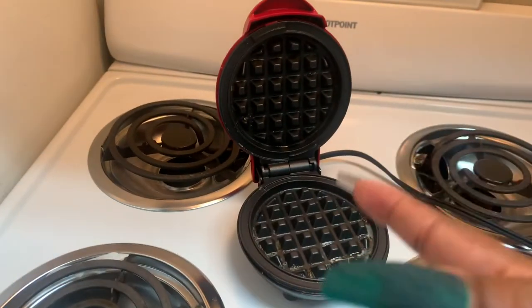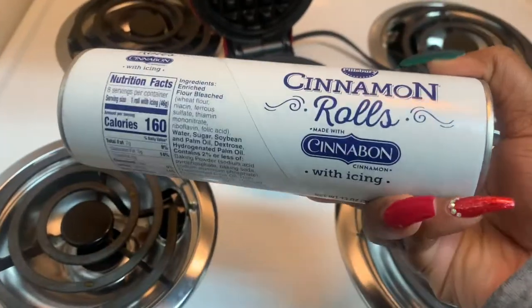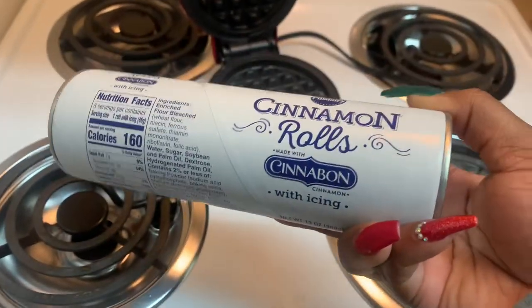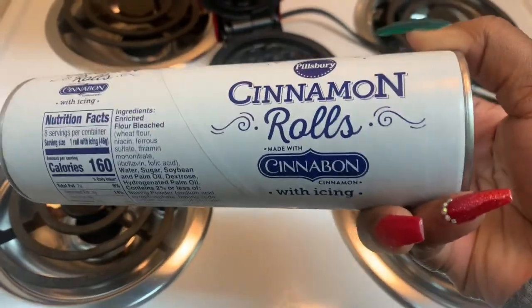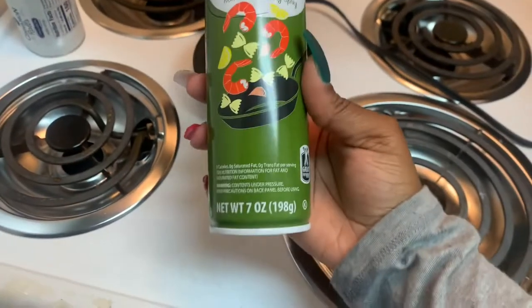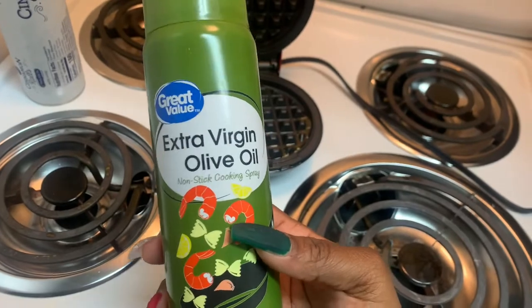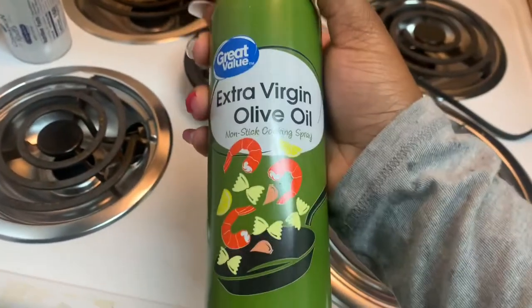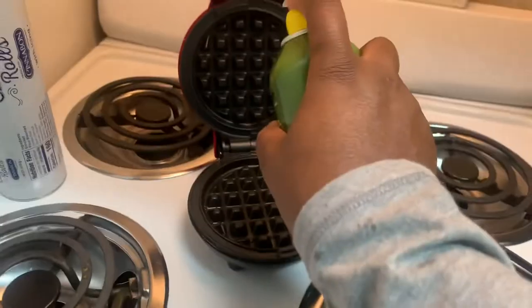I went ahead and already plugged up my little waffle maker, and these are the cinnamon rolls I'm going to be making. I'm going to go ahead and wait until this heats up. I'm going to be spraying it with extra virgin olive oil just so that the cinnamon rolls do not stick — just one little spritz.